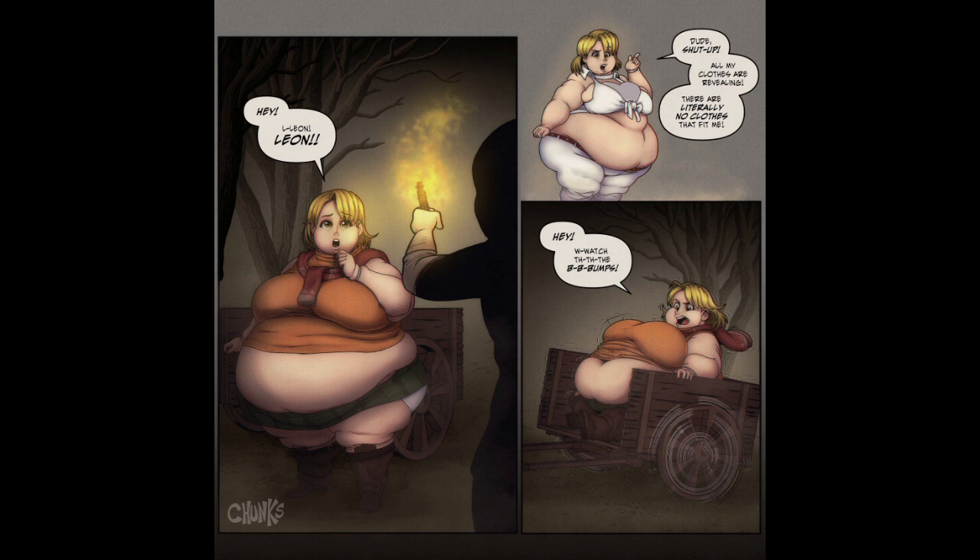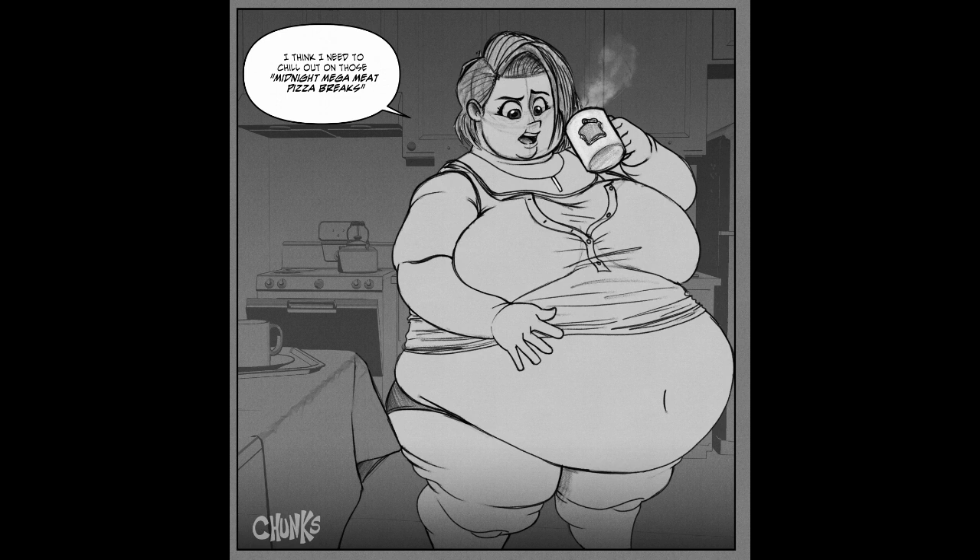He's so cute in the car — just a ball! Some more RE warm-ups. We got Jill: 'I think I need to chill out on those midnight mega meat pizza breaks.'